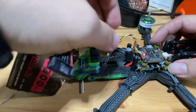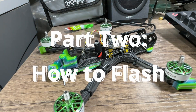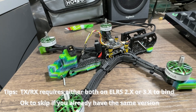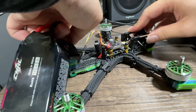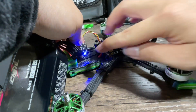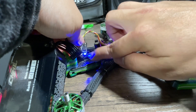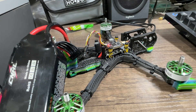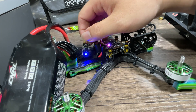Next step, we're going to flash this and set it up so it's ready to be bound. The easiest way to flash our ELRS receiver is via Wi-Fi. Plug in your LiPo and wait about 20 to 30 seconds. You'll see it blinking slowly at first, then when it blinks really fast, that means it's Wi-Fi ready.